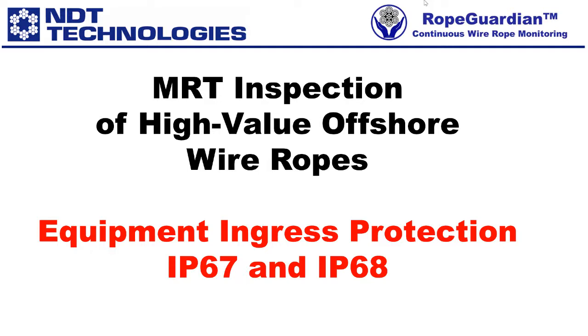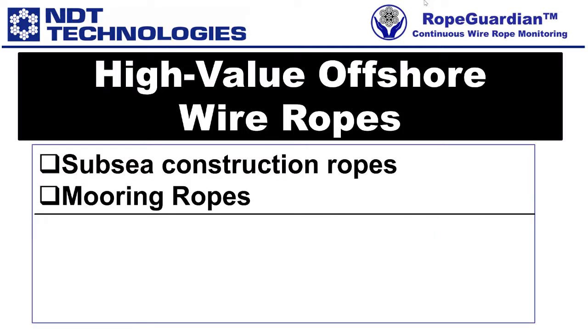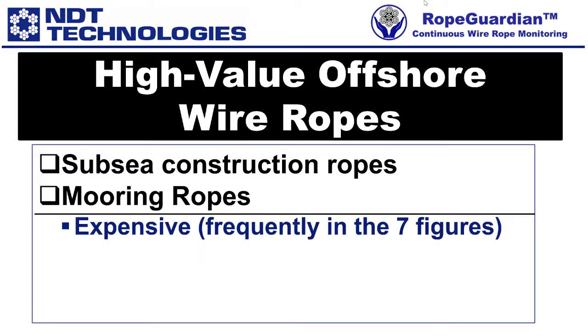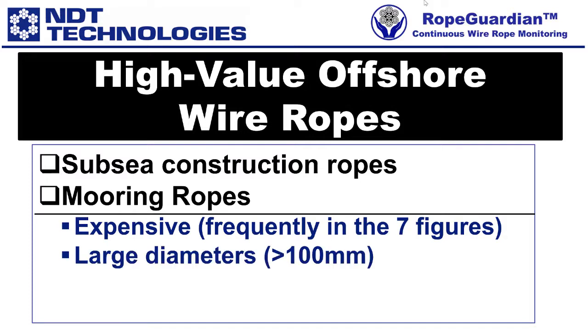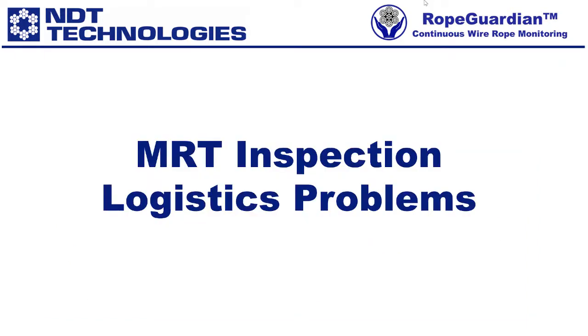This presentation presents experiments to demonstrate this protection rating. When we look at high-value offshore wire ropes, such as subsea construction ropes or mooring ropes, these are expensive — frequently in the seven figures — have large diameters, typically over 100 millimeters, and have lengths in excess of 2,000 meters or 2 kilometers. MRT inspection logistics usually require the rope to be deployed and retrieved into and from seawater, and since the rope must move through the sensor head, it needs to be appropriately protected.